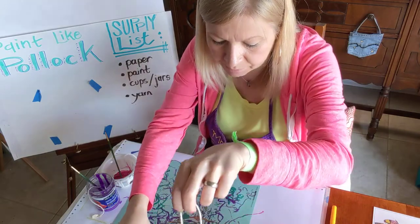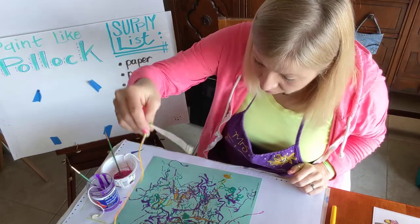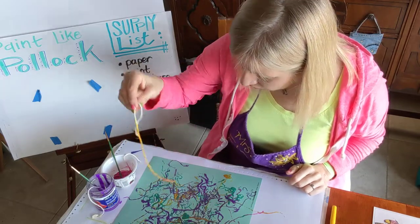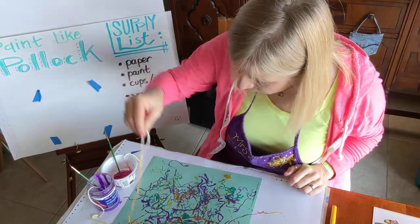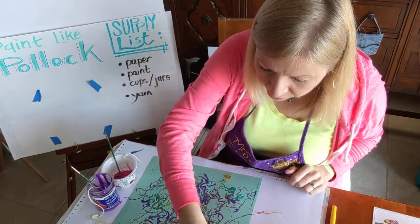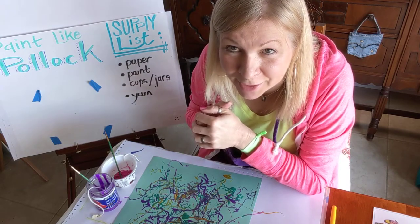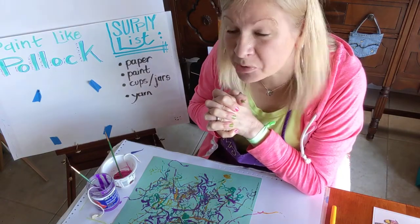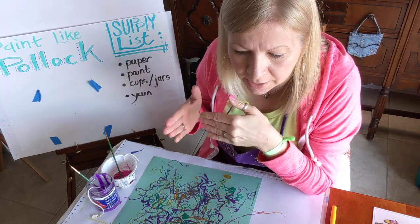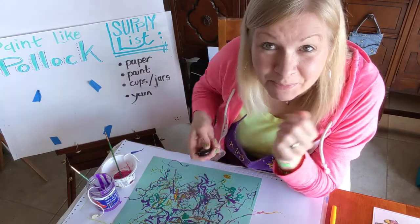Make sure you get your parents' permission and send me a picture of what you come up with. Also, some of you are sending in videos for the virtual talent show, so make sure you do that — maybe have somebody videotape you doing your Jackson Pollock painting and send it to us. I can't wait to see what you come up with. I love you, miss you, and we'll do another fun abstract artist tomorrow — tomorrow's will be paper cutting and gluing, so a little less messy but super fun. I'll see you tomorrow — have fun painting like Pollock!